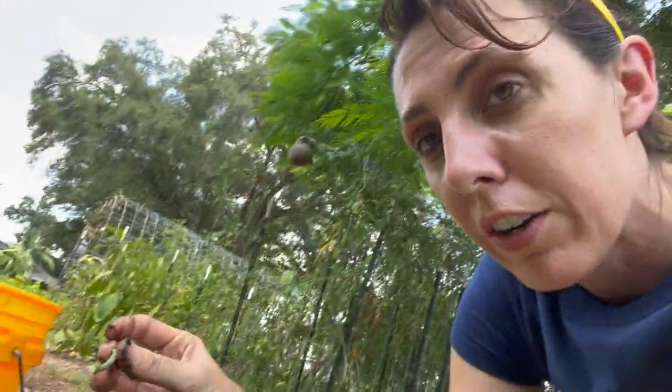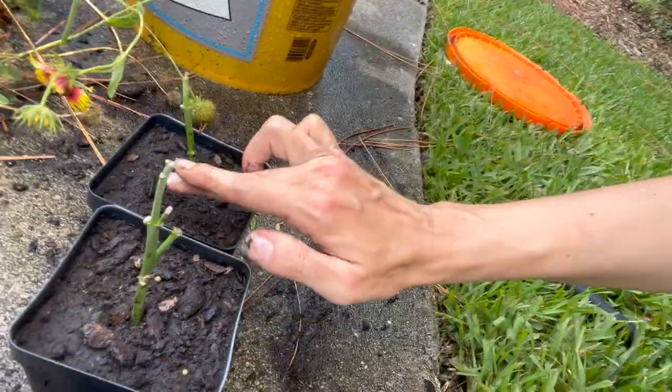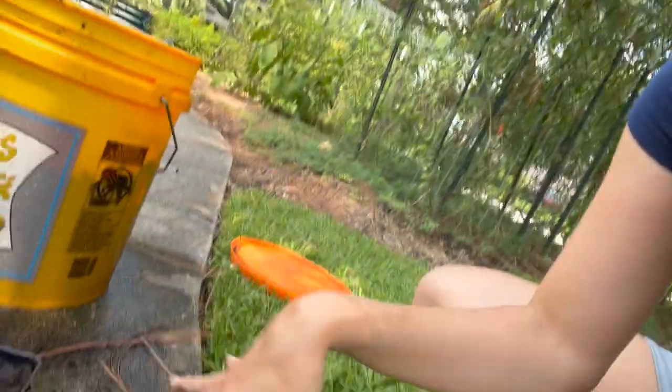Do remember which side is the top and the bottom. I try to. We're going to stick it in. And that's it for right now. We're just going to keep the soil generally pretty moist and check in on this in seven days to see what's happening.